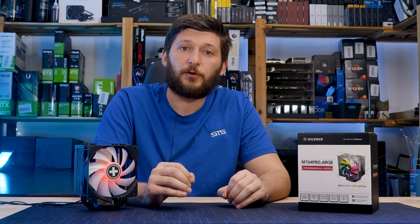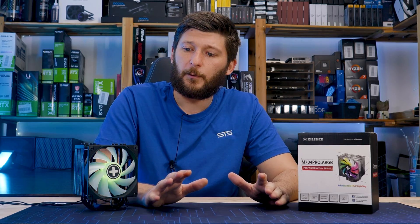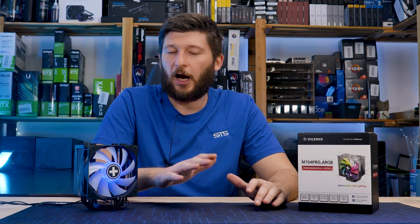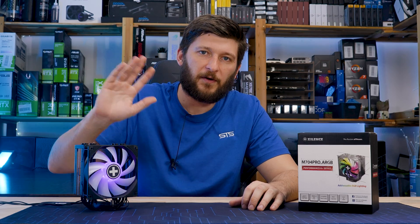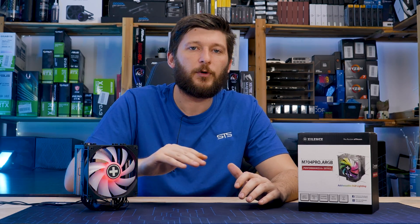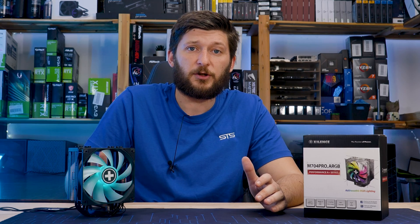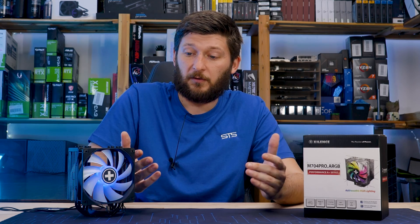Performance-wise, surprisingly good noise-to-performance ratio. Very well suited for mid-range systems — Ryzen 5, i5. I wouldn't go higher; that would just make the fan ramp up too much. But mid-range is okay. And price-wise, the cooler is also in a very good position — I can get this one for about 35 euros.